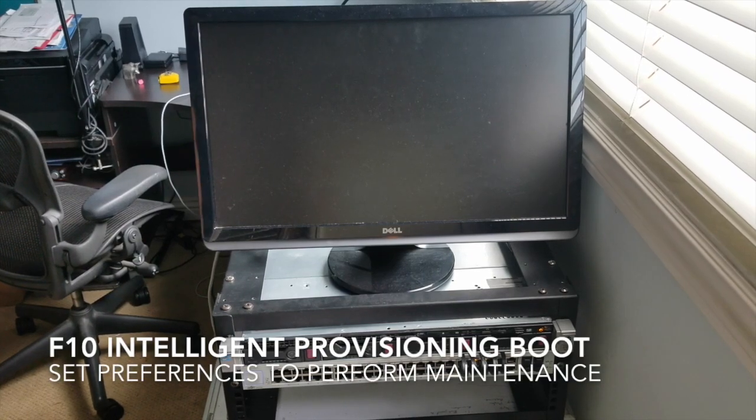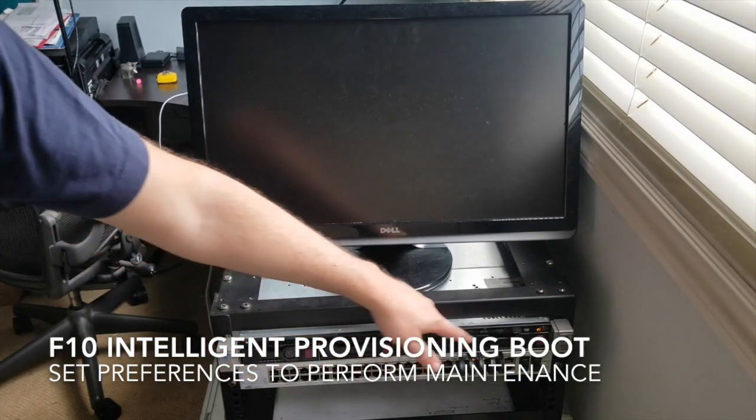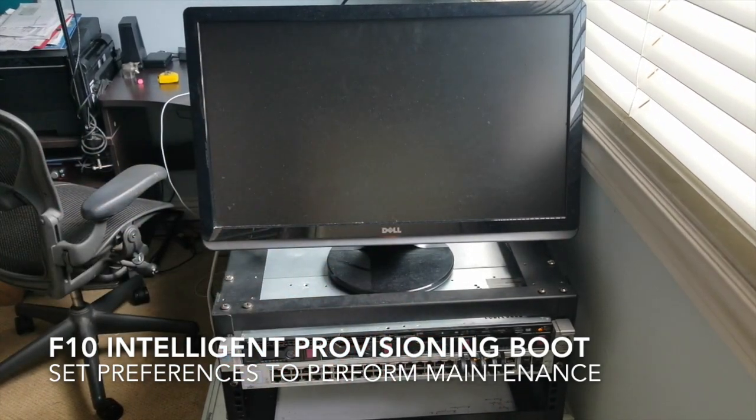We're going to turn on the server and what we're going to try to do is set up our hard drives to match how our system is going to function.